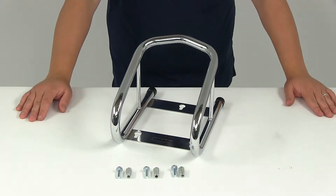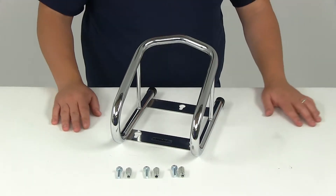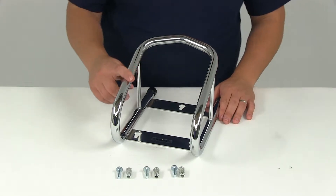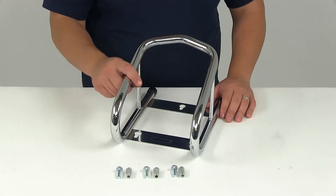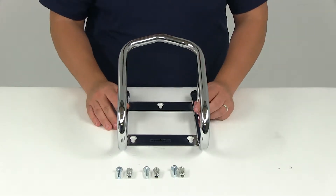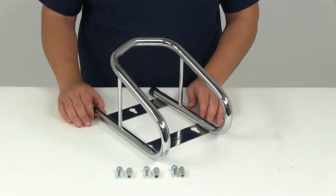Today we'll be reviewing part number TWSPWC. This is a tow racks removable wheel chock with the wood screw installation kit. This is made out of a tubular style design with a nice chrome finish. The wheel chock is going to help stabilize your motorcycle, dirt bike, or other small vehicle for transport.